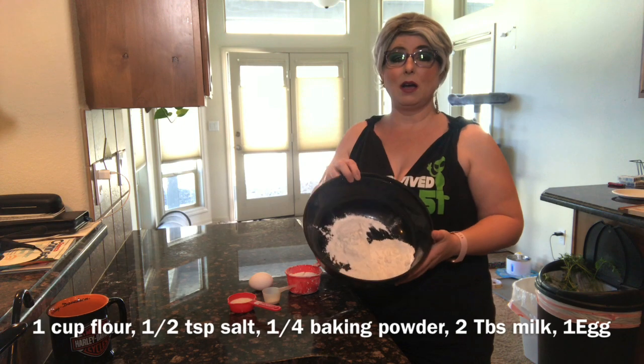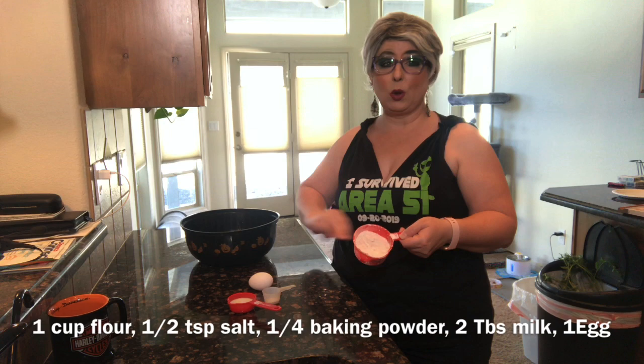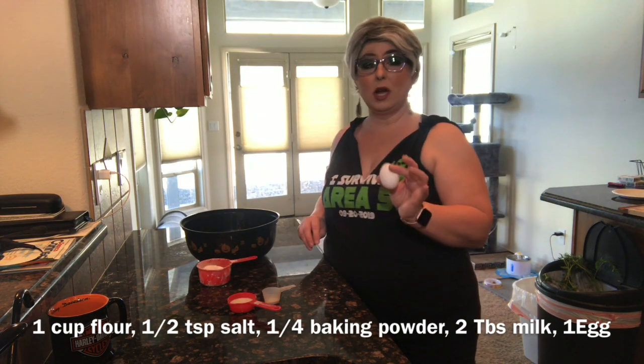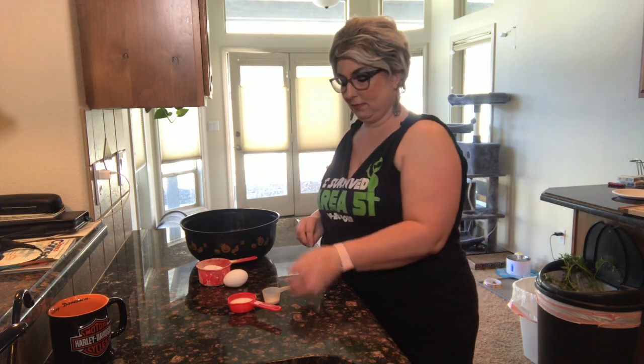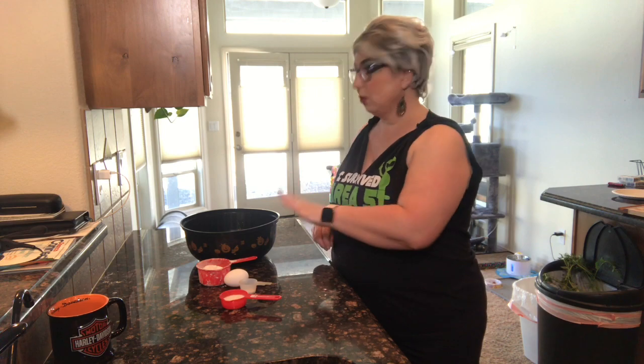We've got one cup of flour. I have some extra flour on the side for when we roll it out so that it doesn't stick to my countertop. We need one whole egg — it's better if you have it at room temperature. I have one half teaspoon of salt and one quarter teaspoon of baking powder, and two tablespoons of milk. Those are the noodle ingredients.